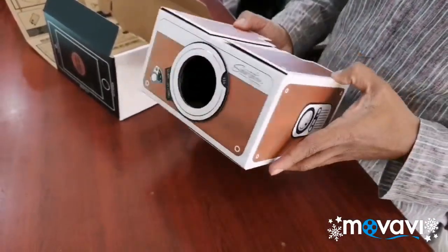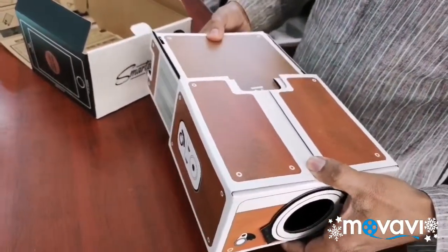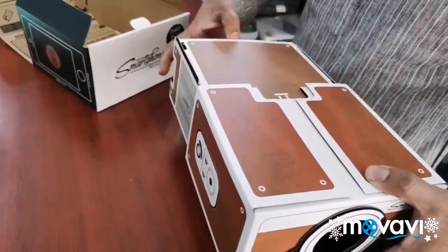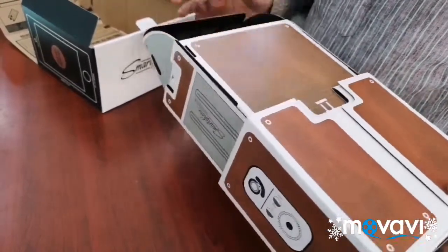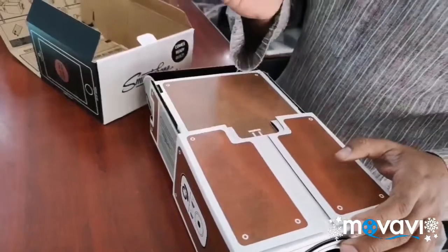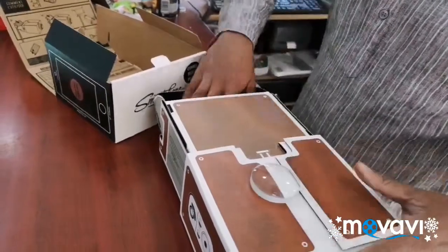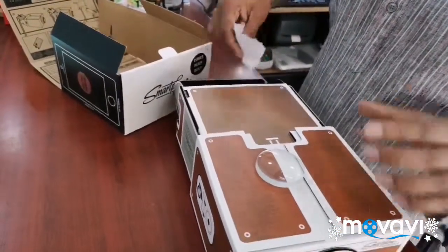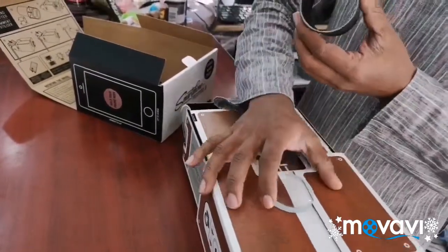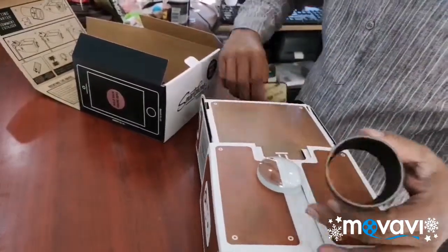It will be very strong. You can activate the pre-catcher if you want. I am using a demo video for my project. I am using a main lens — this is the main lens. I am using the tube.